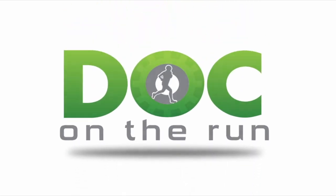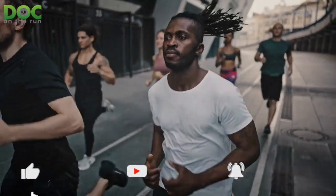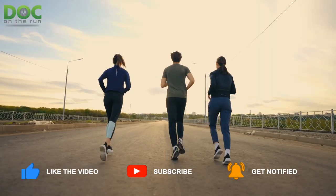Doc on the Run — we help injured runners run. Is a fracture walking boot the best thing when you have a calcaneal stress fracture? Well, that's what we're talking about today on the Doc on the Run podcast.